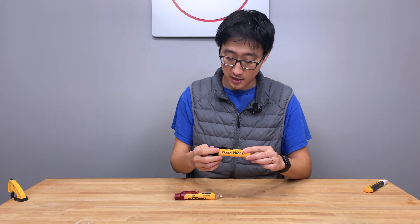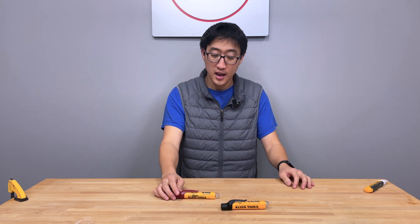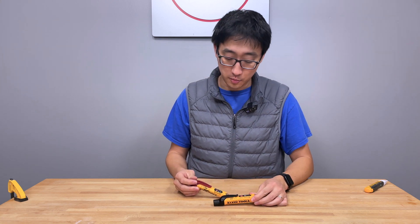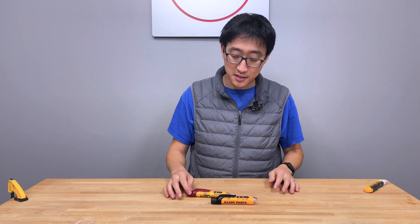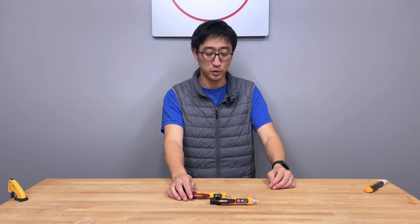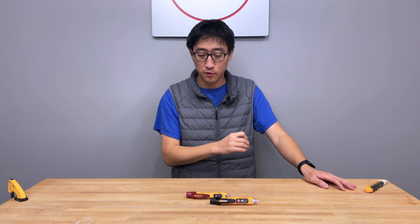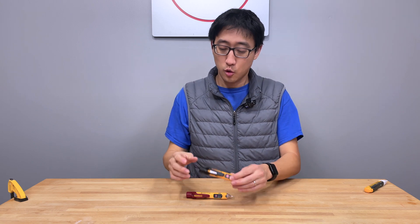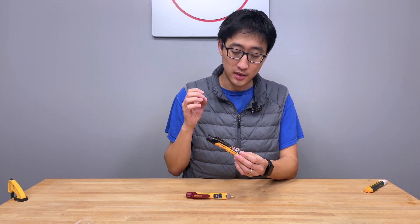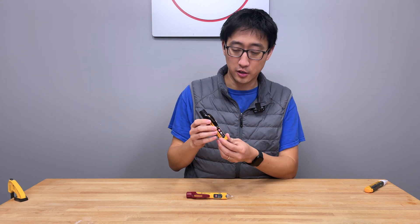The black one right here is the NCVT-3P, and the red one is the NCVT-2P. Both of these are actually very similar; the 3P just has a little bit of additional functionality. These are probably their more current generation of non-contact voltage testers. They did have some other previous generations, and on those, there was an issue where the battery clip was actually the same physical device as the belt clip.